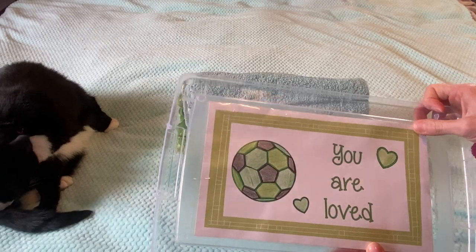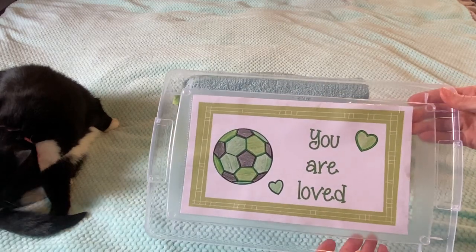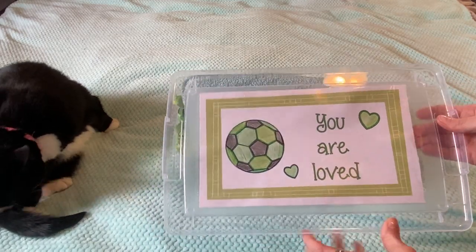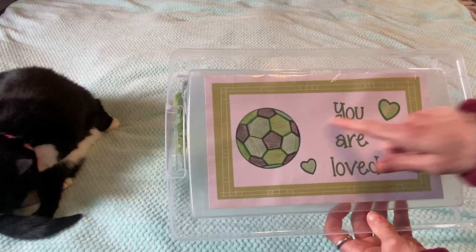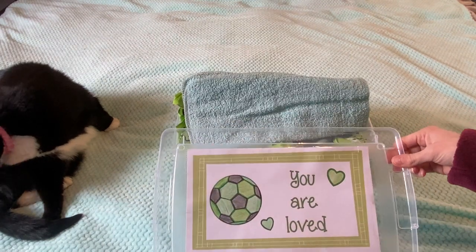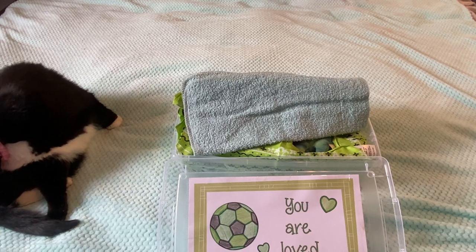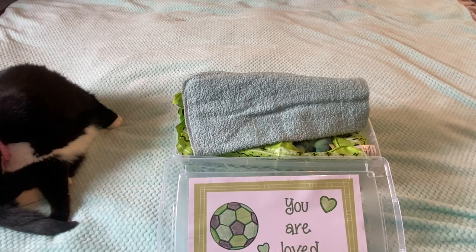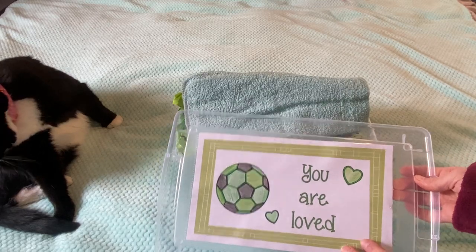I put it in one of those paper protectors and just cut it so they can save it as long as possible if they wish. I made a frame — I printed off a frame and the words and picture, and I colored a few things like the soccer ball and hearts. I wish I had thought of this idea before I showed my previous boxes, because I made some for those too. I'm going to show them at the end because they're just too adorable.